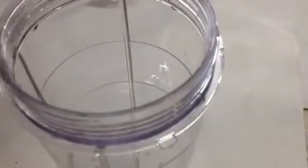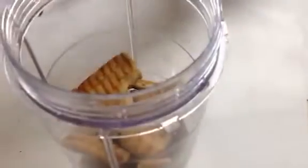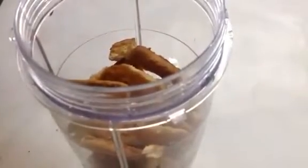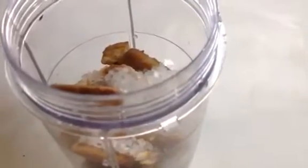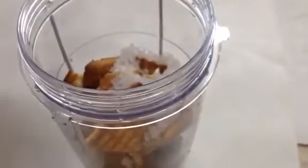I will just break them a little. Now add sugar — adjust sugar to your preference. Now grind it into a fine powder.